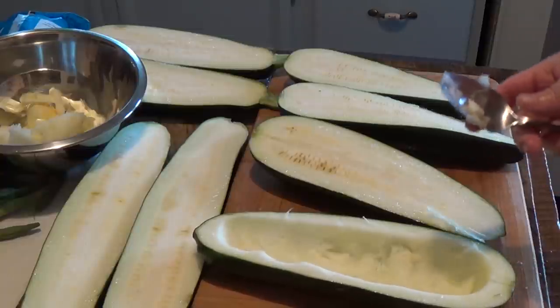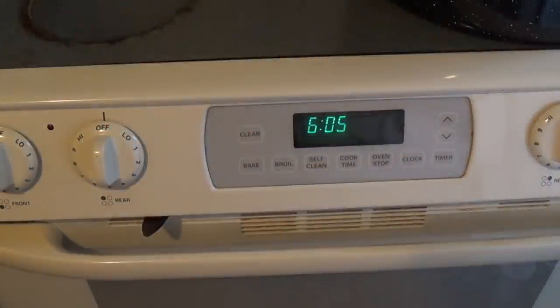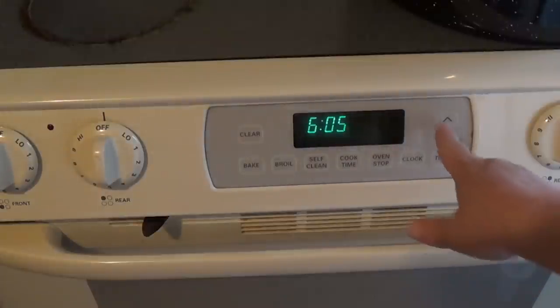Do all of them like that. I forgot to mention that while you're scooping your zucchinis, preheat your oven to 350.